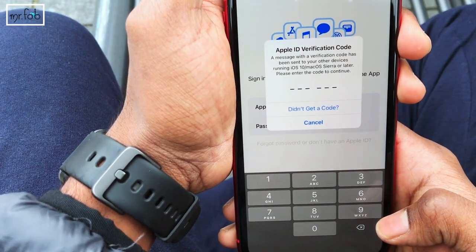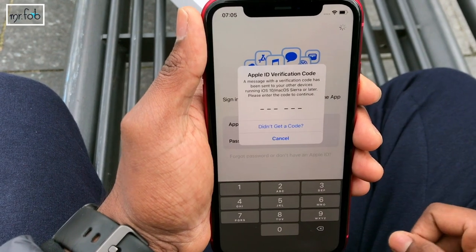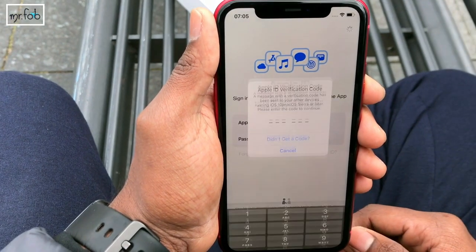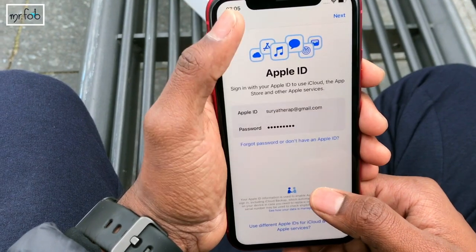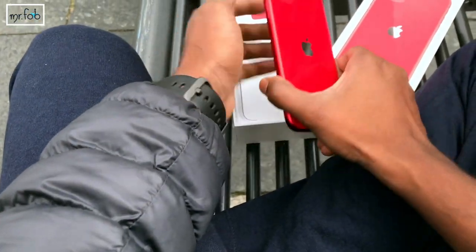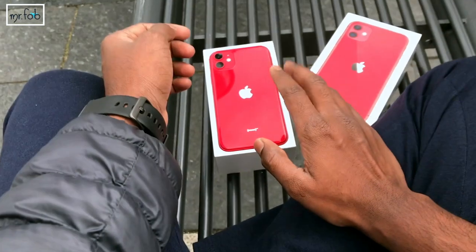An Apple ID verification code is required — but how can I get this when I'm not with my Mac? Is there any other possible way to sign in? It's asking for the verification code and I can only set it up once I reach my room. I'm so sorry for disappointing you guys.